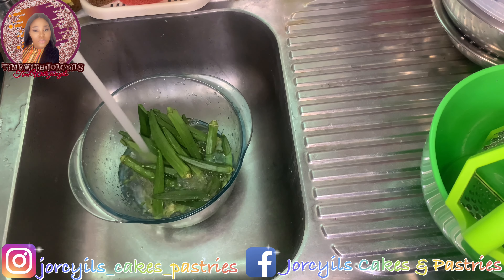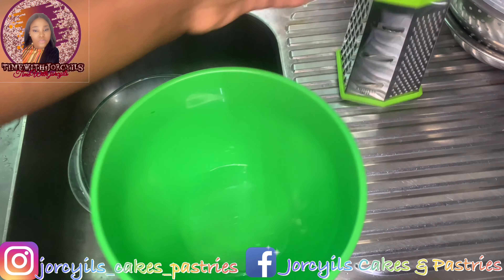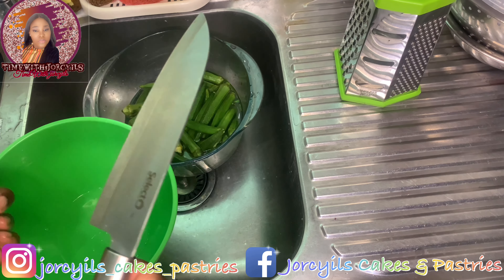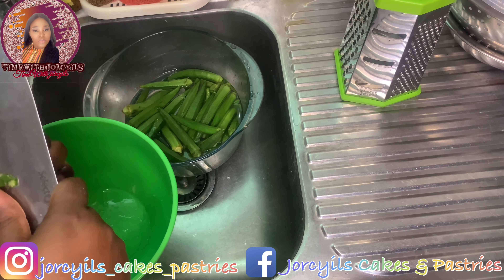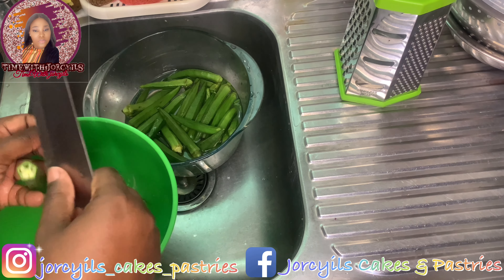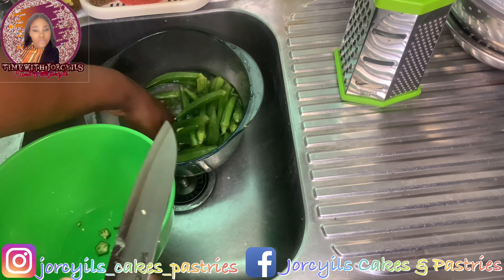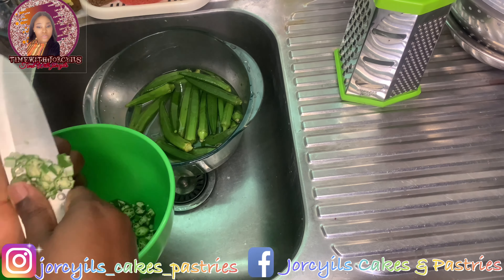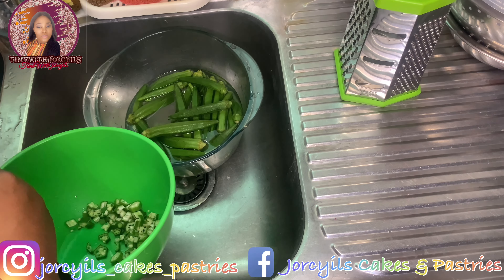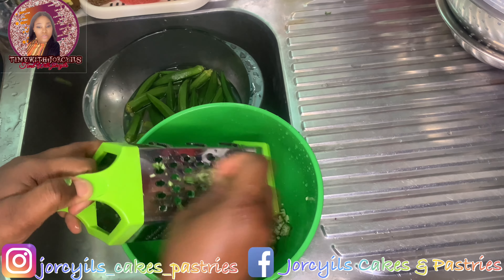For the okra, I'm going to slice and grate it. I'm slicing because I also love seeing the chunks of okra in my soup. When I'm making just okra soup, I love to see those chunks — so this is going to be my vegetable. I'm not using leaf today, but you can go ahead and add ugwu or any vegetable of your choice. Then I'll grate the remaining ones.